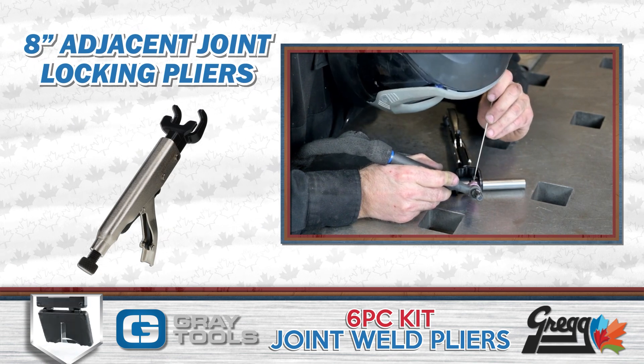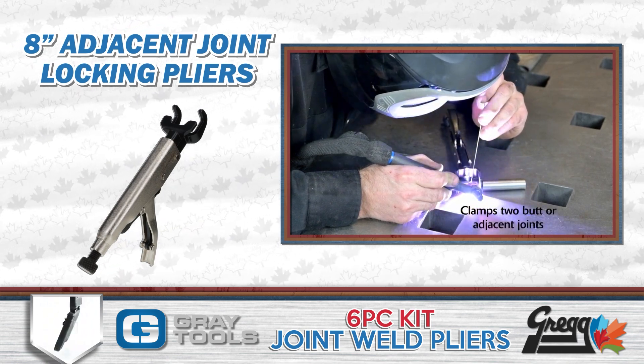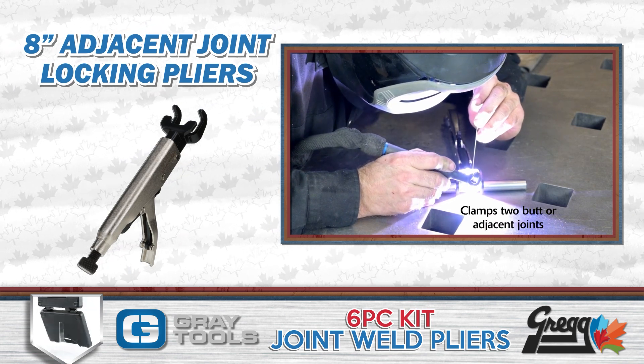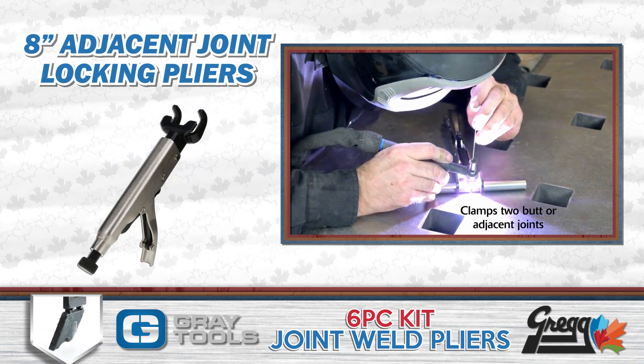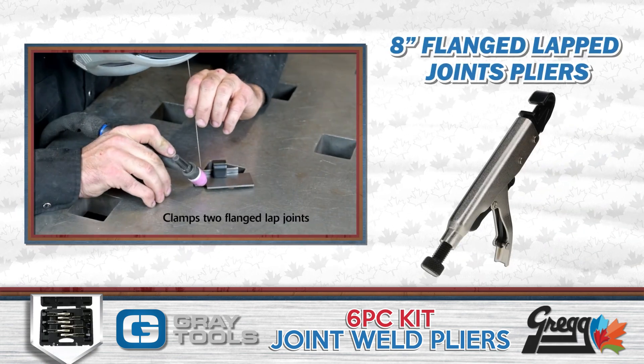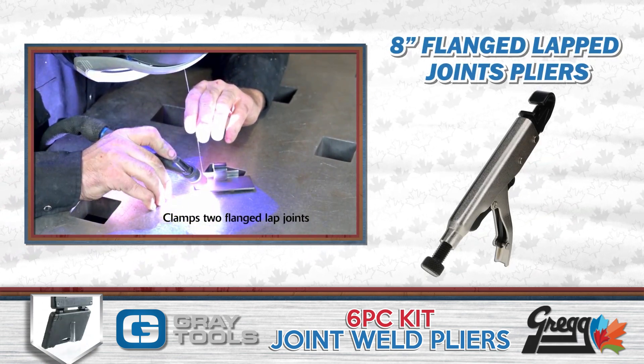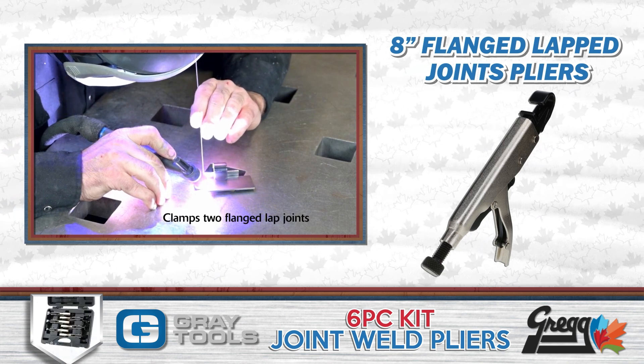An eight inch adjacent joint locking plier will provide the ability to clamp two butt or adjacent joints together. The eight inch flanged lap joints plier can help hold together any materials that are supposed to be lap welded together.